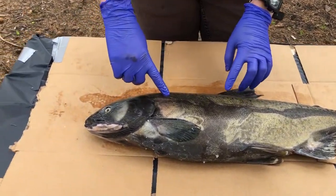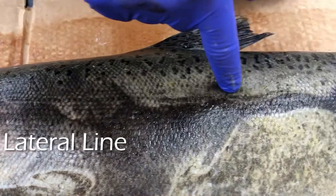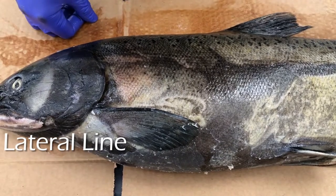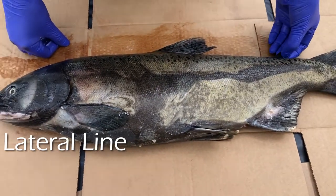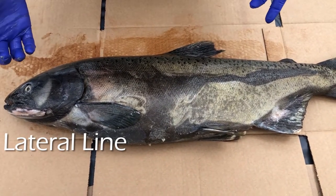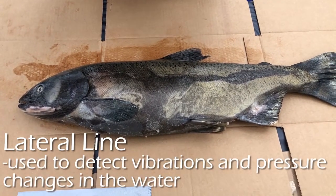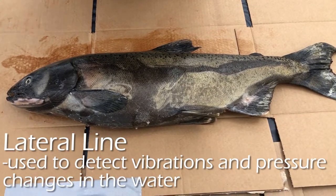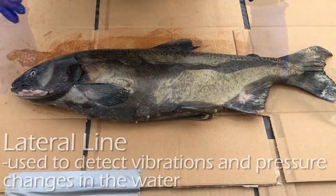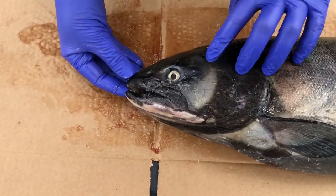Next we have the lateral line, which runs right here — it's this dark row of scales. It's a really interesting sensory organ that fish have. It's kind of a combination of sight, sound, and touch in that it helps sense vibrations and changes in water pressure, so the fish can tell if a predator or prey is nearby. If the water is very dark, fish can use the lateral line to navigate even if they can't see.